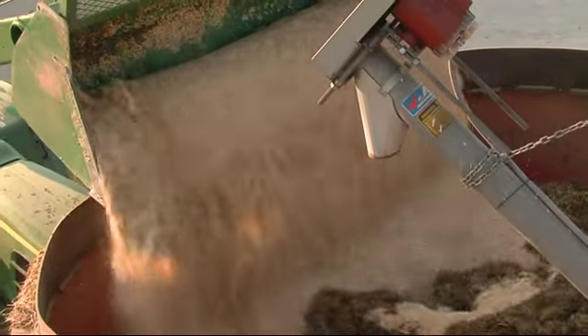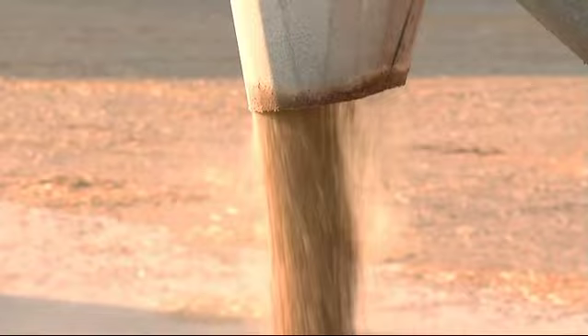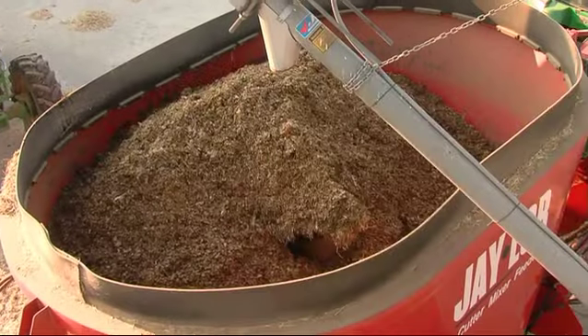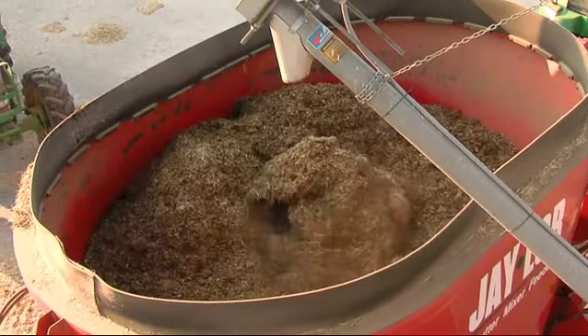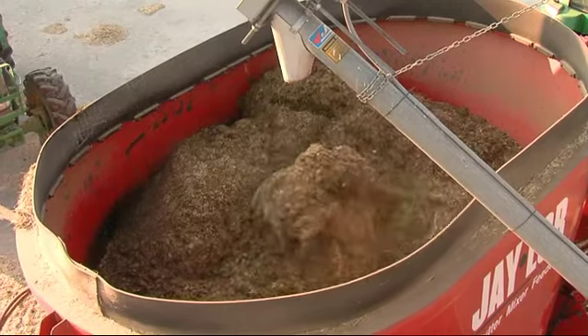Monitor your mix carefully to make sure that you're not over-mixing. Depending on your ingredients, you'll be either starting the mixer as you start to load, or you'll be starting it halfway through the load. You'll be operating at about a thousand to fifteen hundred RPM.